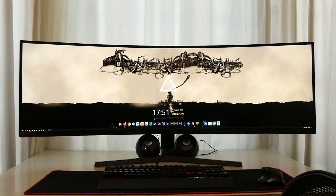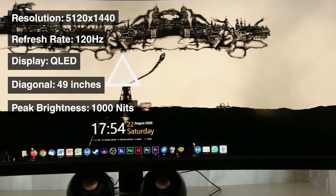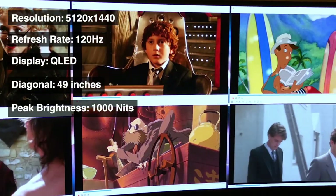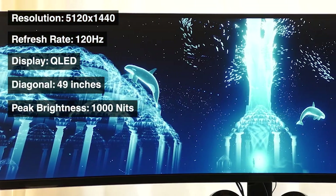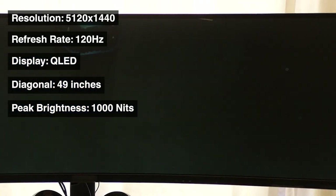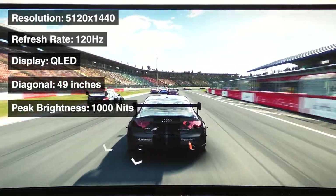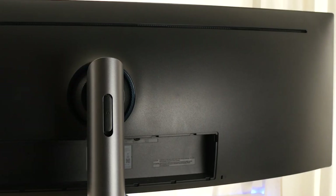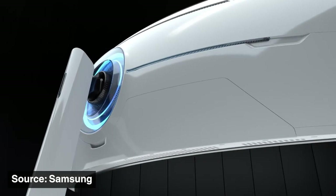Let's start with the simply jaw-dropping specs. The Samsung CRG9 sports a Super Ultra Wide 5120x1440 49-inch QLED panel running at 120Hz. That means it's the equivalent of having two 2560x1440 monitors running side-by-side with no ugly bar in the middle, running smooth as butter due to the high refresh rate, with spectacular colour performance thanks to its peak brightness of 1000 nits, landing at an HDR10 certification. All of this is housed in a black plastic chassis that's really pretty understated for a gaming monitor, especially when compared to its newly launched younger brother, the Odyssey G9.